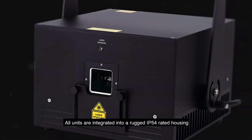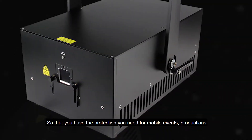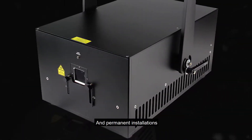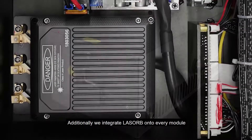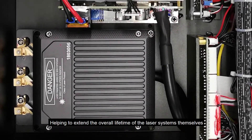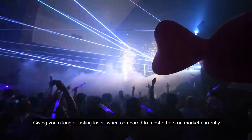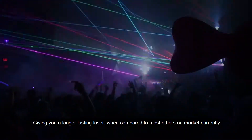All units are integrated into a rugged IP54-rated housing, giving you the protection you need for mobile events, productions and permanent installations. Additionally, we integrate Lazorb onto every module, helping to extend the overall lifetime of the laser systems themselves, giving you a longer-lasting laser when compared to most others on the market currently.